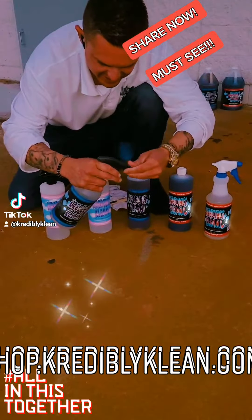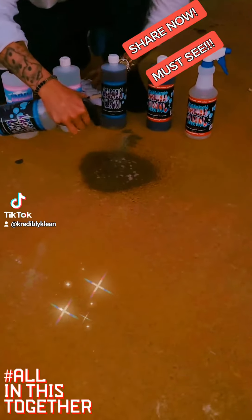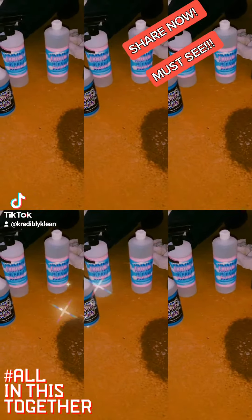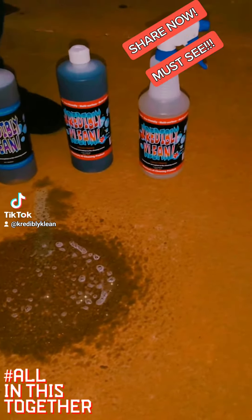We have three different scents. This is going to replace every toxic chemical inside your home. Watch how easy this is. It doesn't matter what it is — as long as you dilute this properly, it's $0.30 to mix and use. It's cheaper than going to the dollar store where you're going to get your cheapest products at its cheapest price.